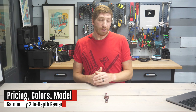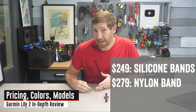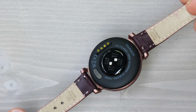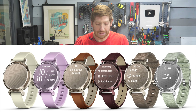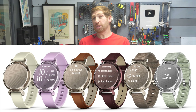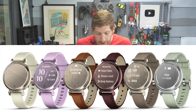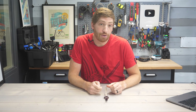The price of the Lily 2 is $249 for the base edition, $279 for the edition with nylon straps, and $299 for the edition with leather straps. The top two editions are called the classic editions, and they only include one single strap — no secondary sport strap, which is a bit of a bummer. But the good news is they've switched to a standard 14mm strap, so you can buy a cheap or nice strap on Amazon and swap it in yourself.